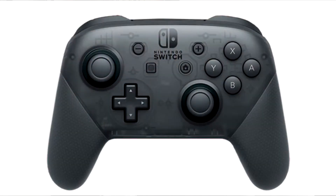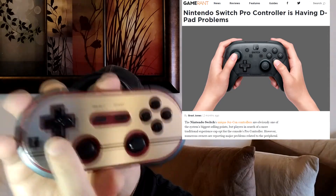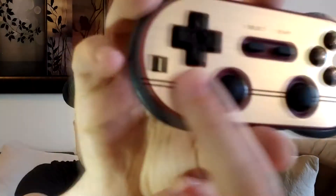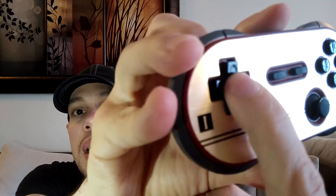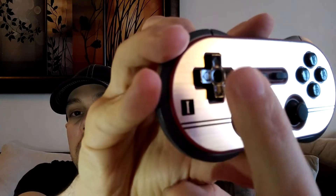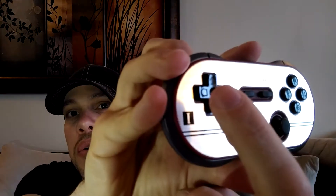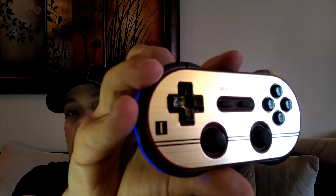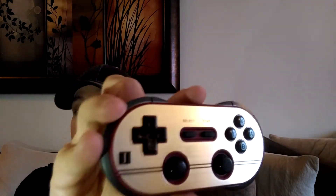There is a Pro pad released by Nintendo itself, but the problem with that pad is the D-pad on the Switch Pro controller doesn't have a pivot point — let me see if I can get it on camera. You see that middle point right there? When you press on it, see how it rocks around? That makes a big difference when you're playing. The Switch Pro controller does not have that, so when you press down, you press pretty much every direction at once, which is going to mess you up in fighting games and defeats the purpose of a 2D controller.